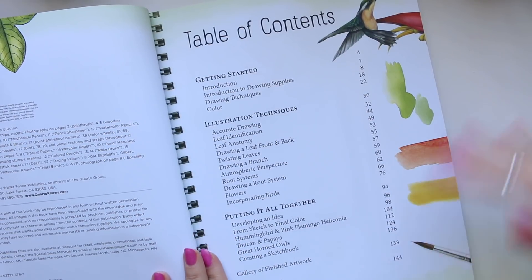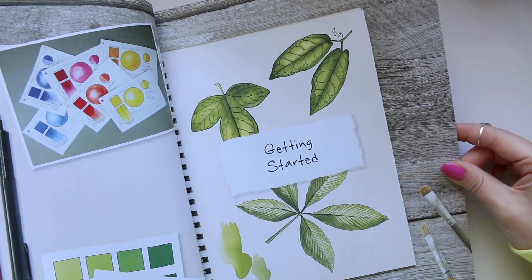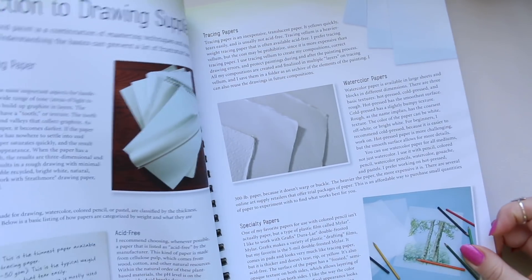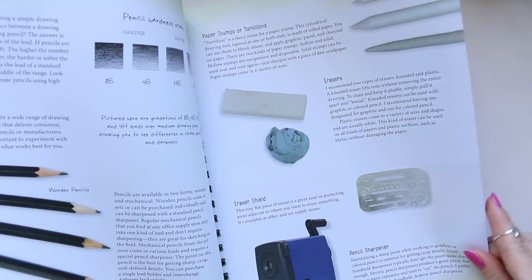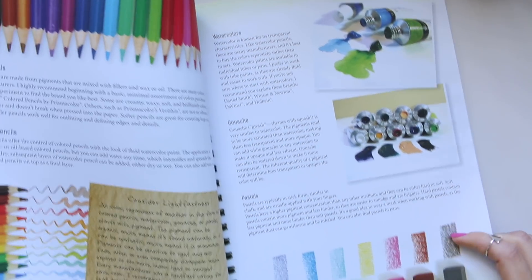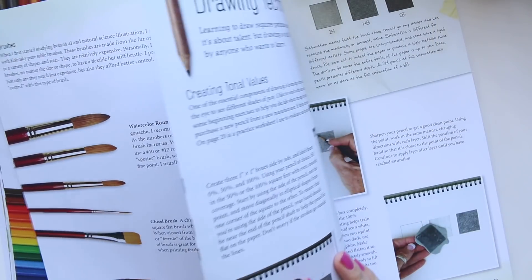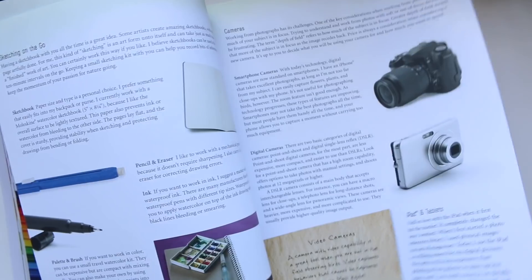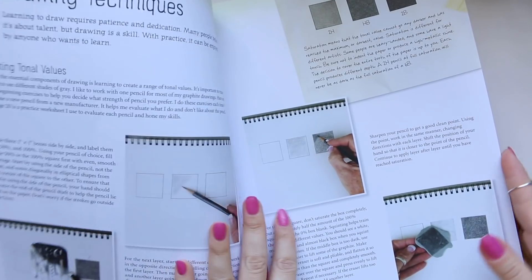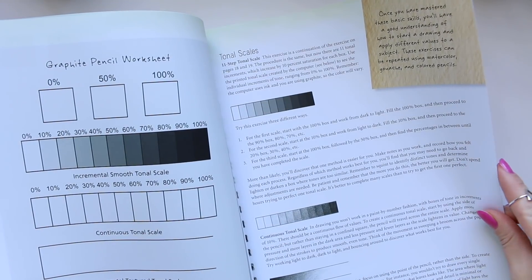So here is the contents table and getting started. The artist uses, from my understanding, pencils and watercolour in combination and possibly some other mediums. I can see pastels here, but from what I could see on the illustrations it looks very much like pencil and watercolours. As you can see there's a lot of techniques — how to shade and things like that, and how different pencils react. Very much the right thing for beginners.